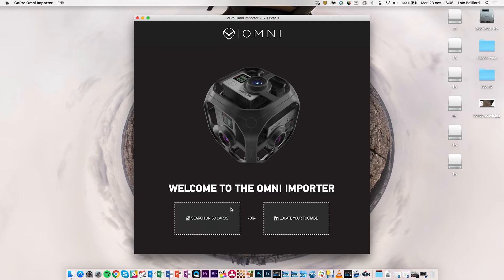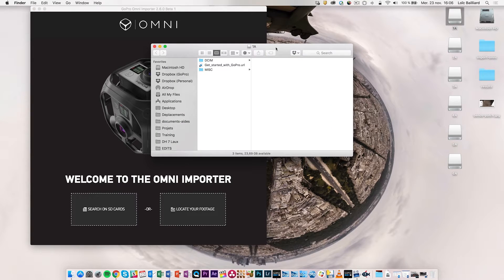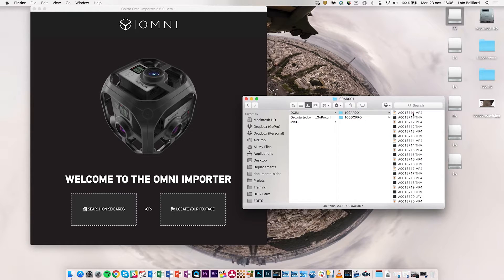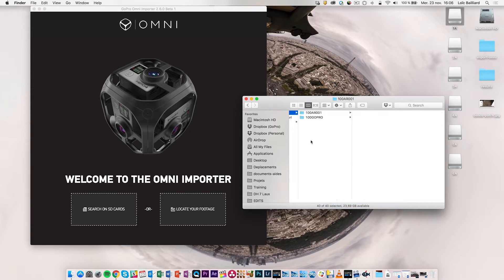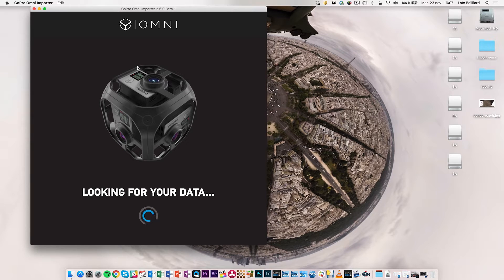On the first page of the Omni importer you can search on the SD cards or locate your footage. If you want to use the locate footage function, you have to be careful: if you copy the SD cards for later reviewing, you need to copy the DCIM folder in its entirety. You mustn't just copy the MP4s — you have to grab the full DCIM folder and copy it into a folder that mimics the SD card structure, so you would have six different folders each containing a DCIM folder with the footage. For this case we are going straight from the SD cards using the Omni importer to copy the footage.